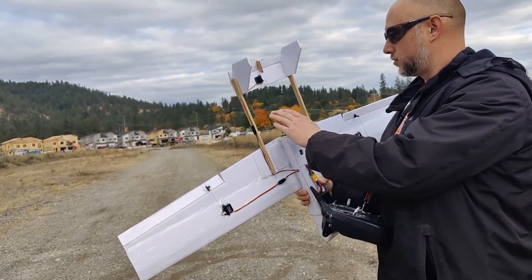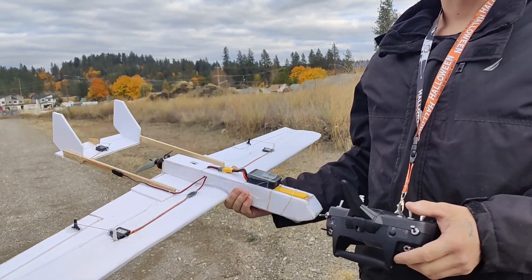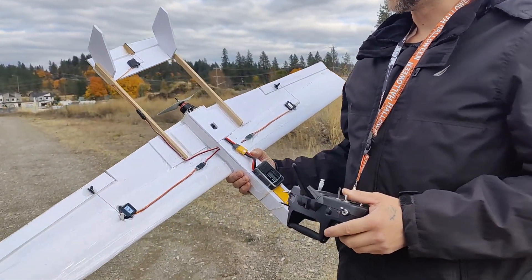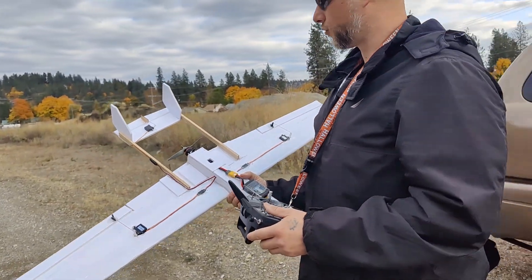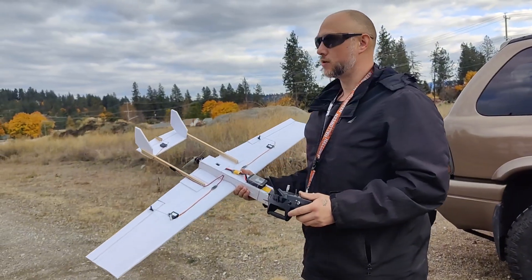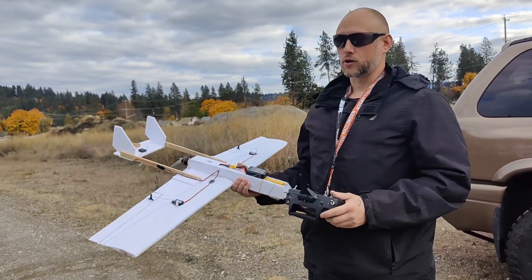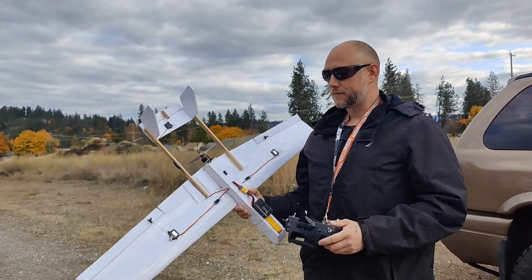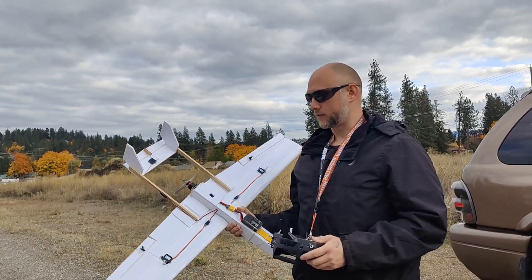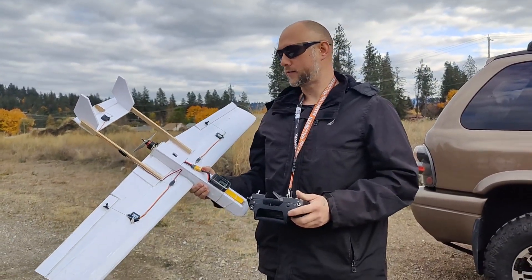We have the new insanely fast prop on here and we're just going to see how it goes. Hopefully this has much less thrust than the other prop I was running, which is the seven by four. So when I hand launch this, I'm probably going to have to give it pretty close to full throttle to make sure it has enough thrust to get in the air. If this doesn't have enough thrust, I have a six by four that I plan on running — it won't be quite as fast, but it'll still be faster than the seven by four.